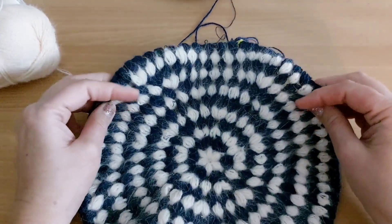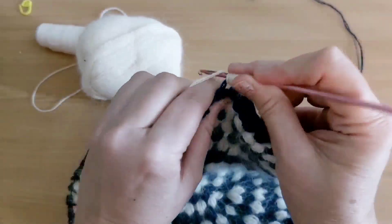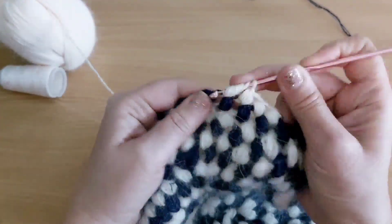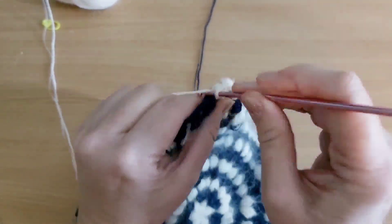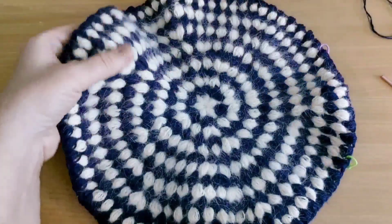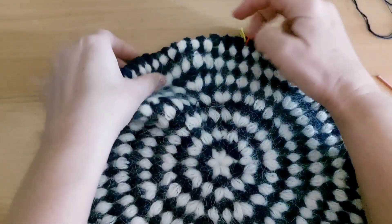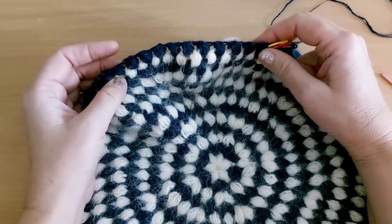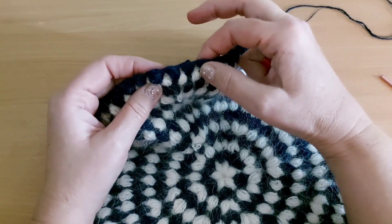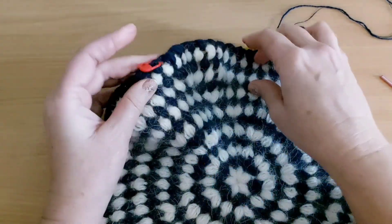Следующие 2 ряда я буду провязывать без прибавок. Я провязала 2 рядочка без прибавлений. Через каждые 10 пышных столбиков я развесила маркер; в начале ряда повесила 2 маркера. Тут вешаю маркер. Теперь мы перед маркером будем делать убавления.